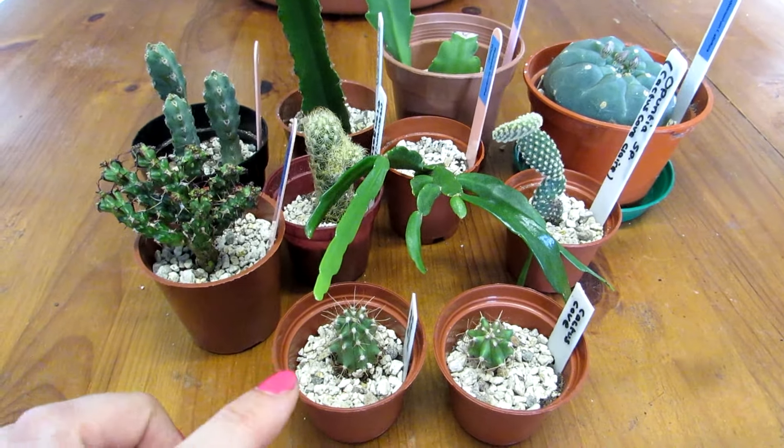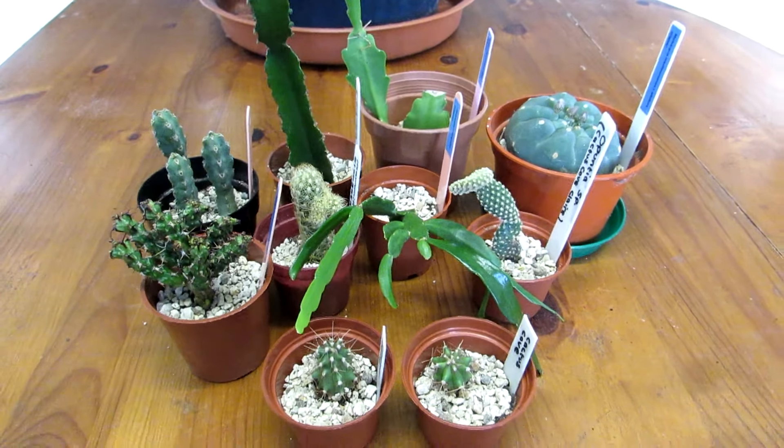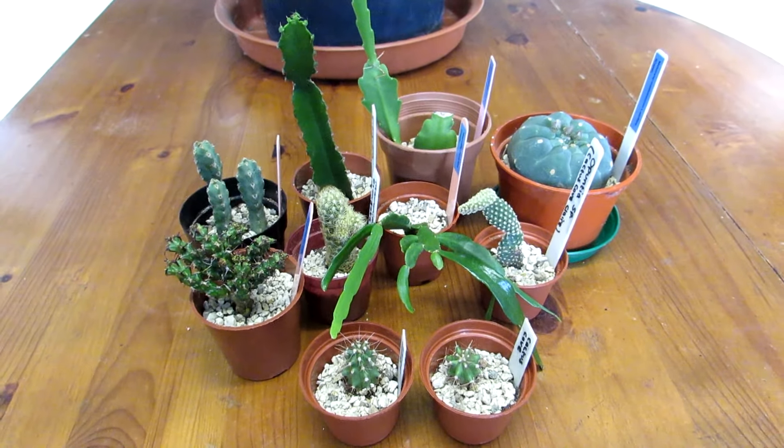So this is them all potted up — and by the way, I've top dressed them with a bit of pumice as well just to finish them all off nicely. And I'm going to show you now what they look like in their new little homes.